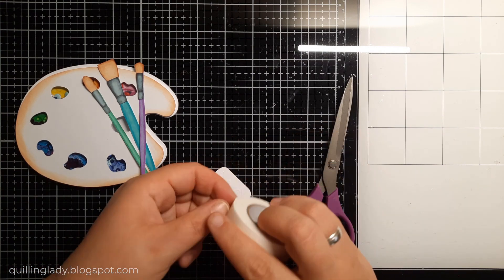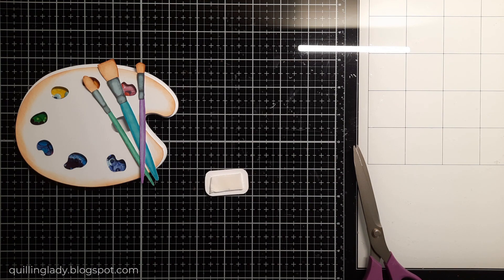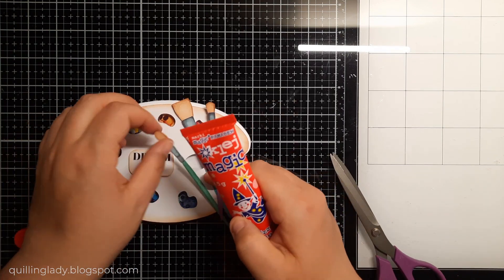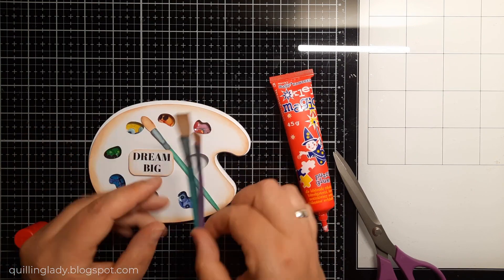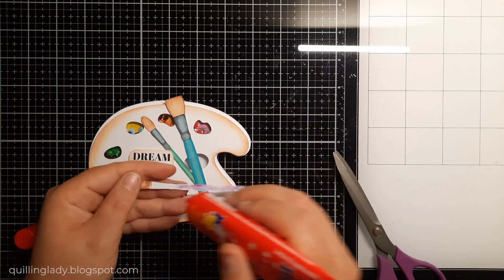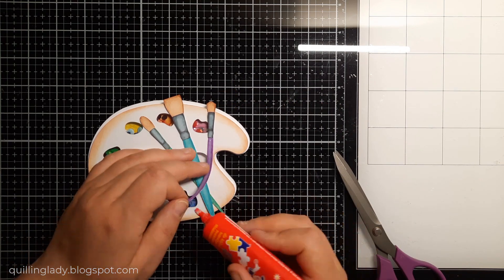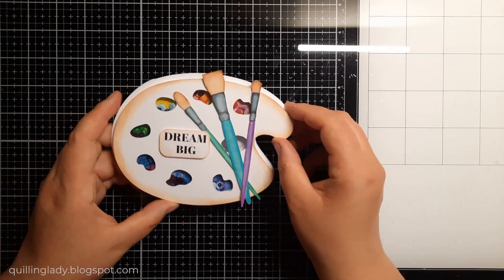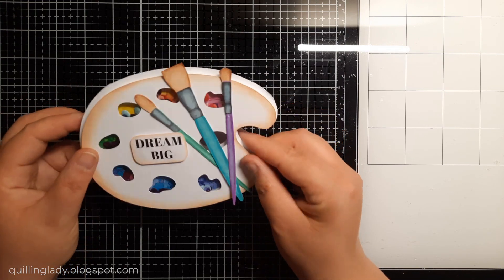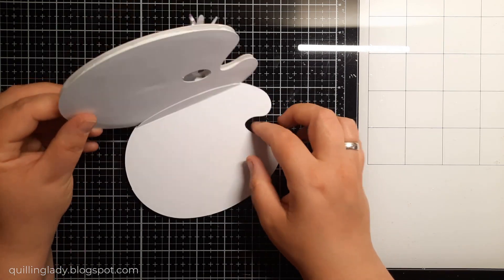I decided to add a little bit more dimension to the sentiment using double-sided foam adhesive, so all the elements will really stand out beautifully. Now it is time to add the paintbrushes and the card will be complete. It is a little bit like a rocker card, so yes you can rock it, but it also stands proudly on a flat surface. The card is complete and there is plenty of space to write your message inside. It is a shaker card and I absolutely love it — so the first card is complete. Now let's move on to card number two.